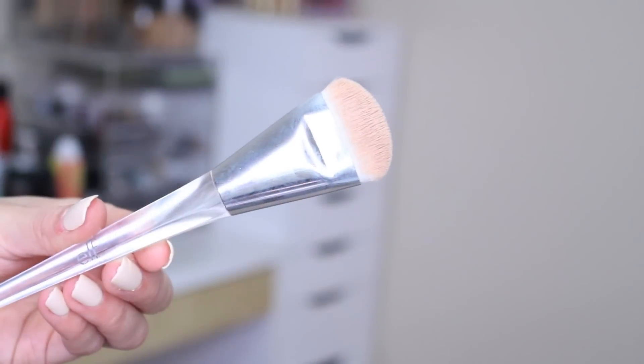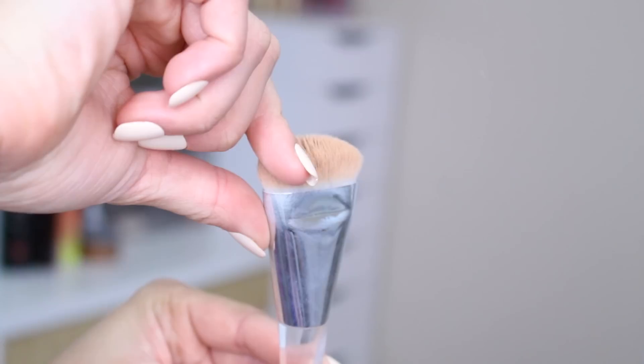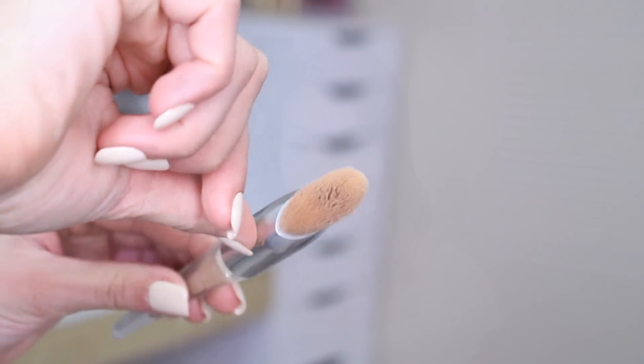This one was a surprise for me — the 104. I really like this for putting my concealer on. I've never used a brush like this to do it, and I found that it was just the most perfect ultimate shape for getting in around the nose area.